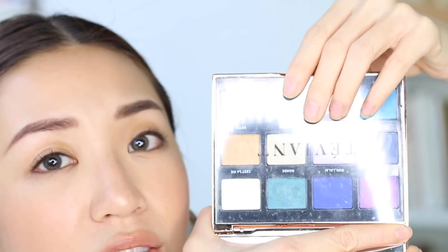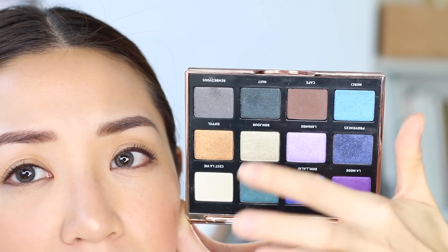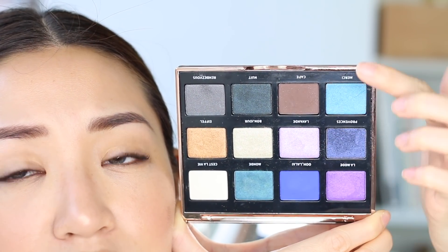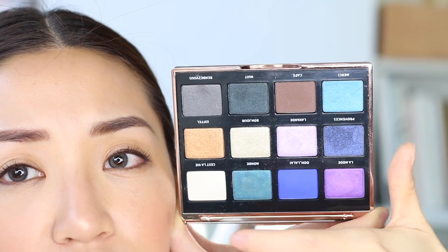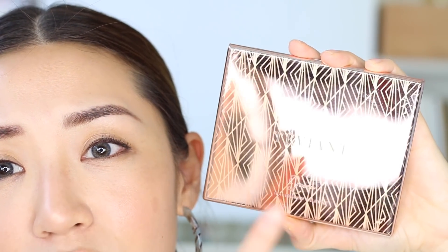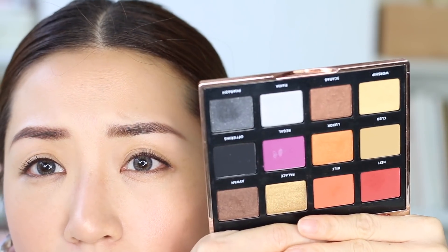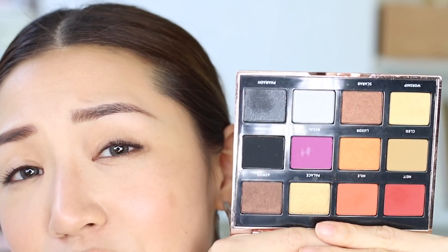When you open it, it has a very nice, substantial mirror, which you can use easily when doing your own makeup. It also has this little Tevyeant cover which will protect your shadows from getting the mirror messy. The colors are more on the cool tones — you have your purples, some blues, whites, greens, and some nice shades like browns that you can use to create shadows and contours on your eyes. The next palette is called Queen, and if I'm not mistaken, this is also a collaboration with Heart Evangelista. The colors I feel are a lot more wearable — these are more on the warmer shades, which are easier to wear, especially now that they are on trend.